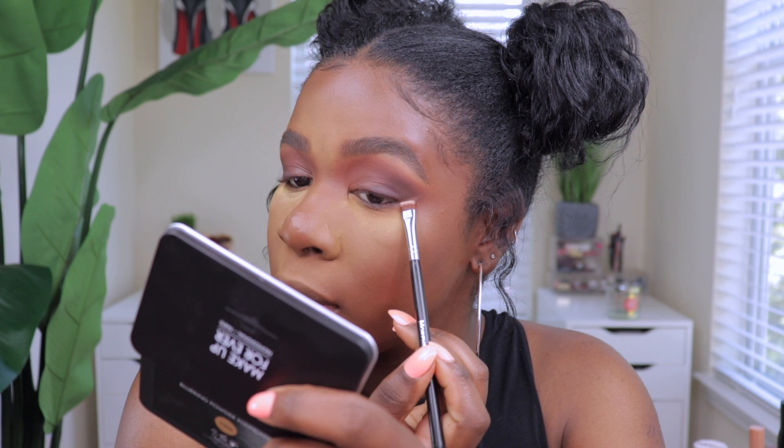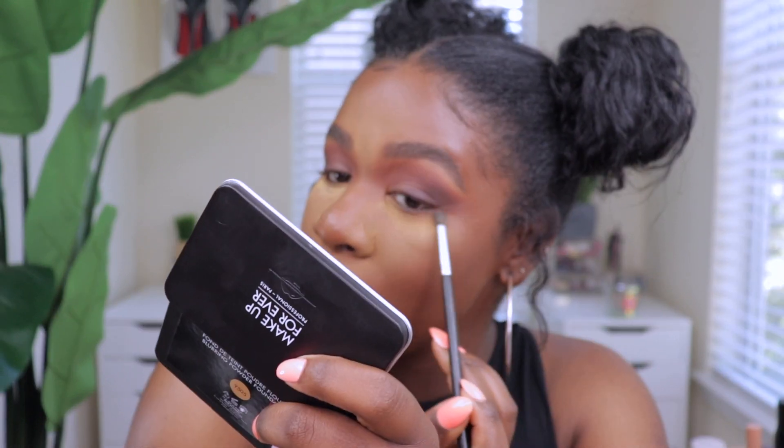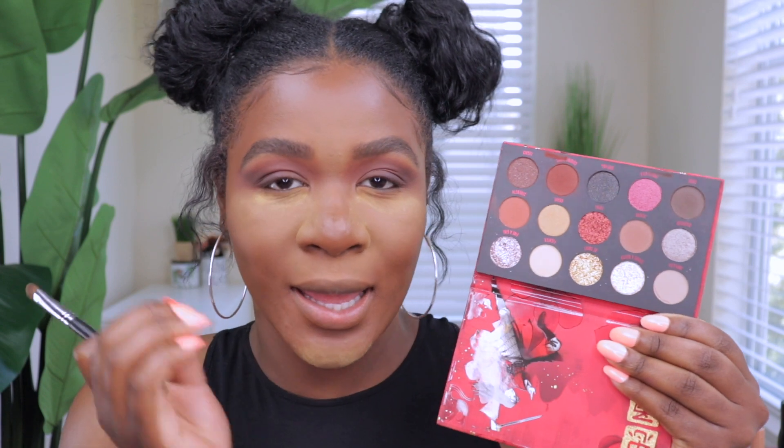I wanted to make the eyeshadow cleaner and sharper so I grabbed my All Nighter Powder and the Morphe M432 brush, packed a little powder onto the brush, created an imaginary line, and dragged it out to clean up the edges. Now the eyeshadow is a lot cleaner. I'm going in with the shade Imperial — an off-white with a hint of gray — packed onto the brush and placed on the lids for a natural smoky eye look. Looking at this palette I could have done so many looks, but I wanted to keep it simple.